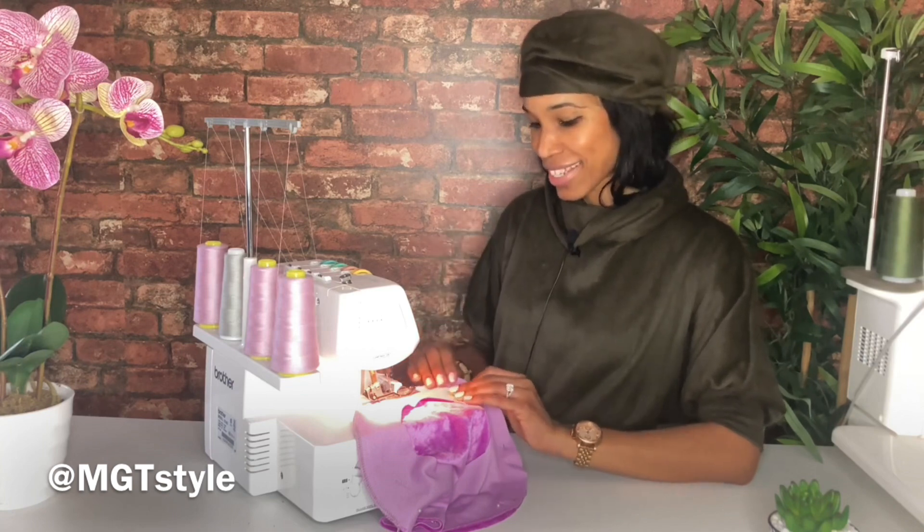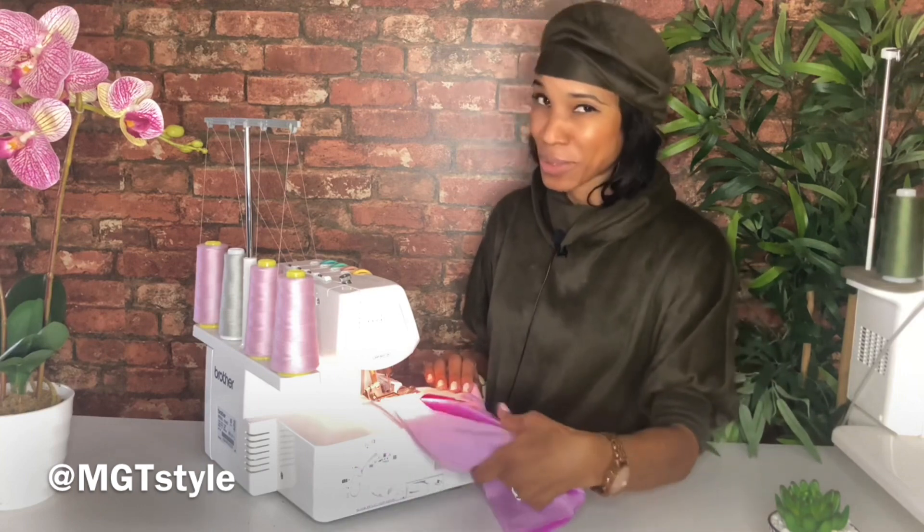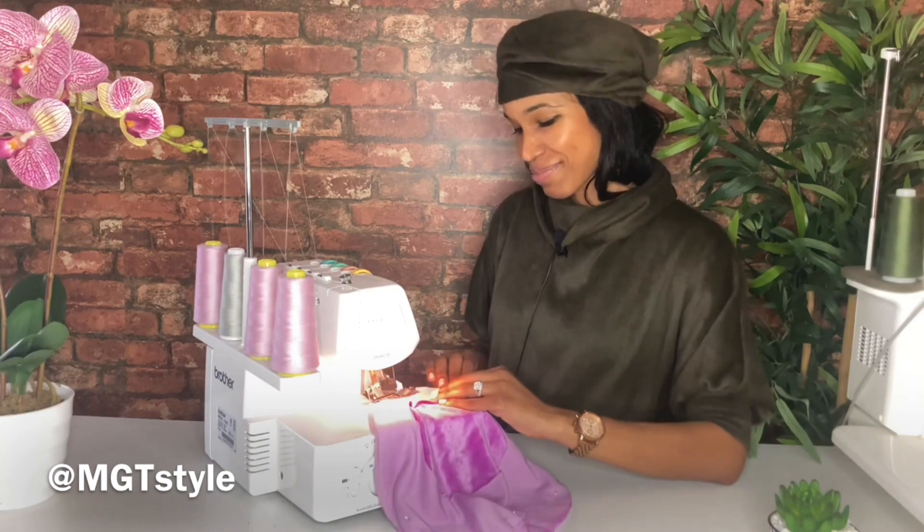You're taking out your pins because you really don't want to get your pins under the needle — it will break. That has happened to me so many times. I've learned since then.